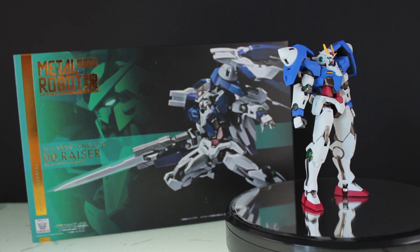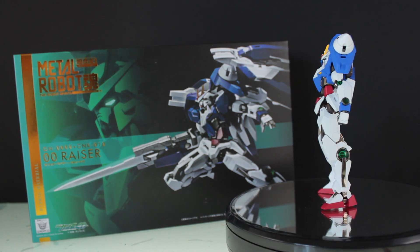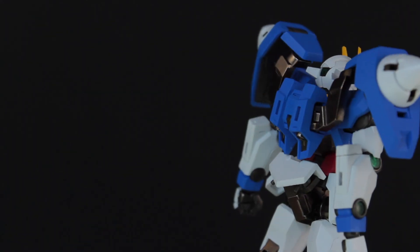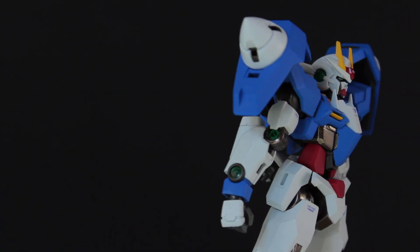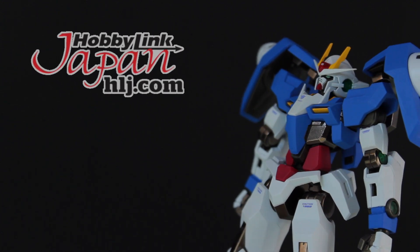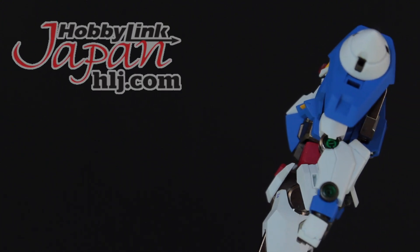Hey, what is up everyone, welcome back to another Gundam review. If you haven't seen the unboxing yet make sure to check that one out, and of course this video would not be possible if it wasn't for the awesome people over at Hobby Link Japan. If you want one of these of your own then make sure to check out that link down in the description.